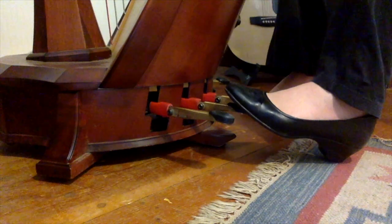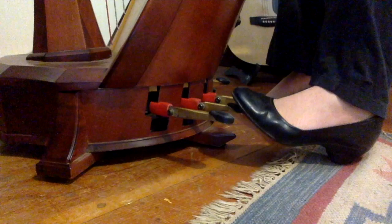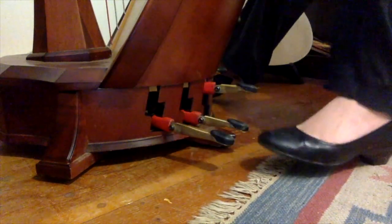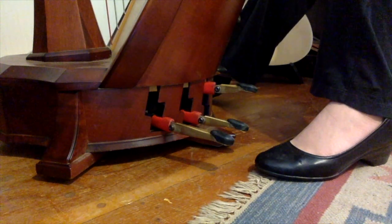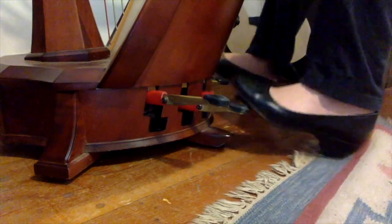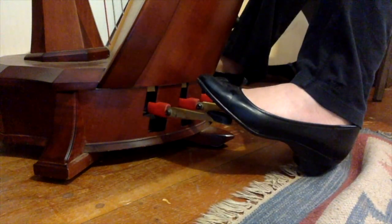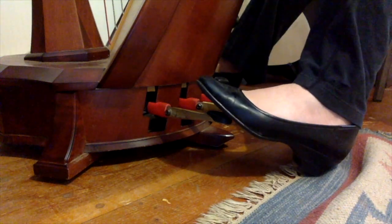So here I have my C pedal and I can have it in flat position, natural position, or sharp position. I can move these pedals all around depending on how I want the strings to sound. For each song, I set my pedals the way I want them for the song.